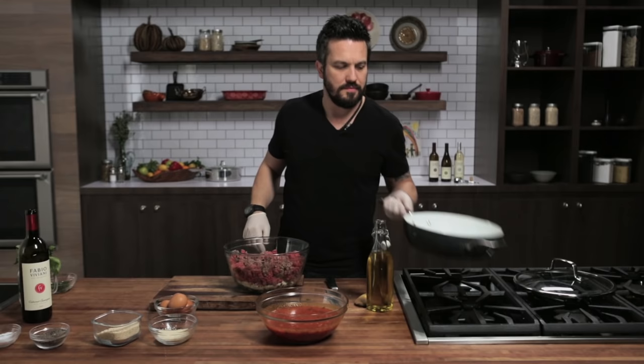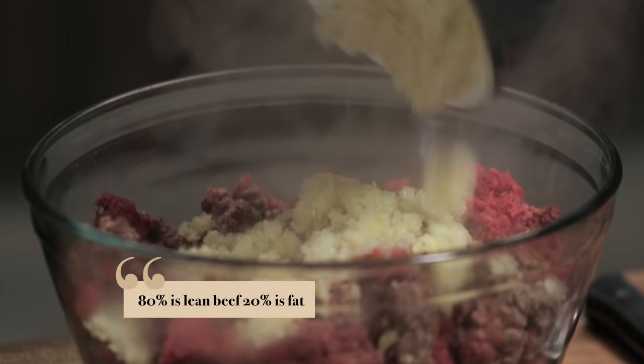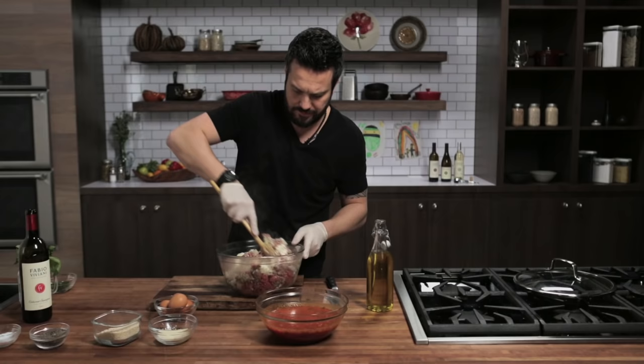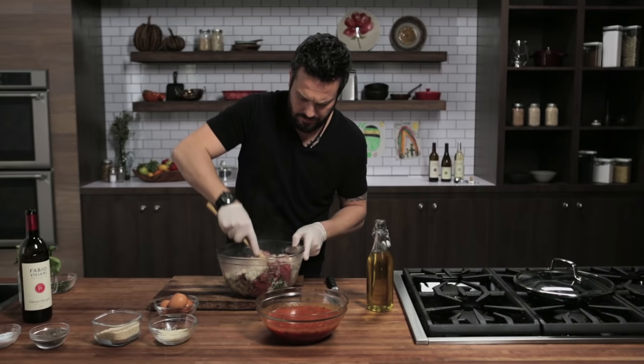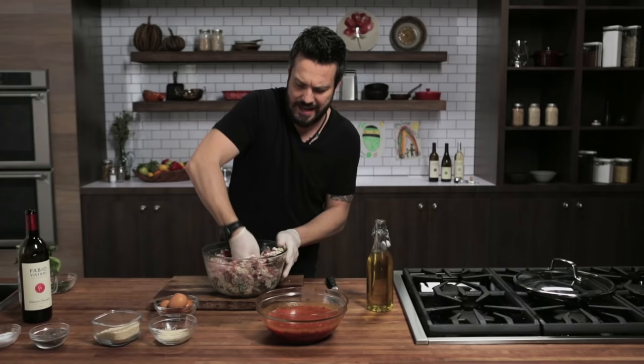The meat I'm using is 80-20 ground beef. This is the most effective choice — 80-20 ground beef has a good fat content, and yet it's not too fatty. Different from any other meatball, beef meatball needs to be mixed quickly. Otherwise, the meat will get mealy and the meatball will not be nice and firm yet moist.